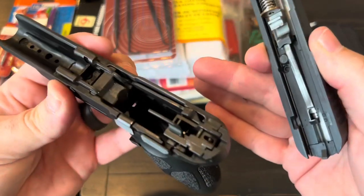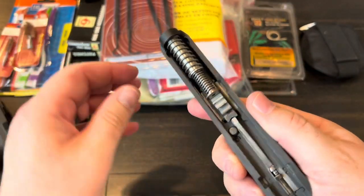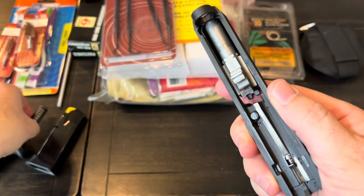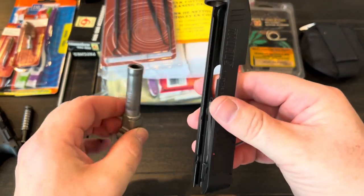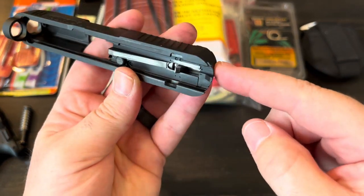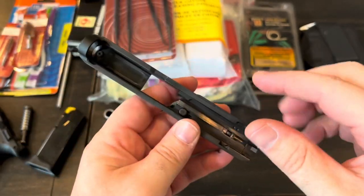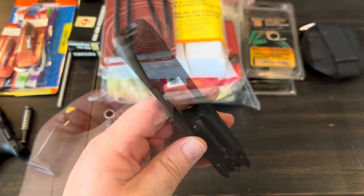So that's basically taking your slide off — there are some variances between pistols, but that's the majority of it. Then you take out your guide rod and spring, and the barrel slides out. For most people, that's all you need to do to start the cleaning process. Every once in a while I'll pull the back plate off and take the striker out, but for general cleaning that's all you need — it literally takes just a few seconds.